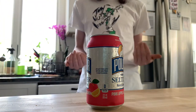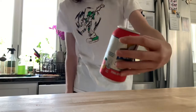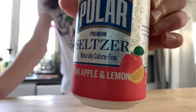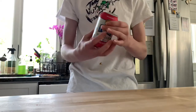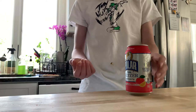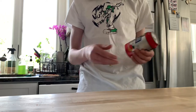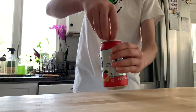What's up guys, today we're going to be doing a Polar seltzer review. We're reviewing the new pink apple and lemon flavor. I've had it before, it's pretty good, and I'm a big fan of Polar products, so Polar if you're watching this, shoot me an email. So let's get it.